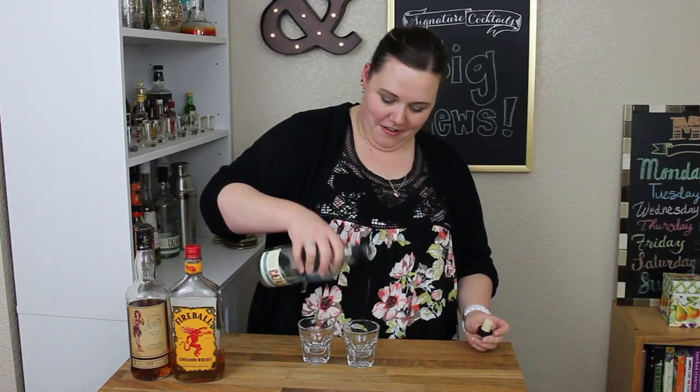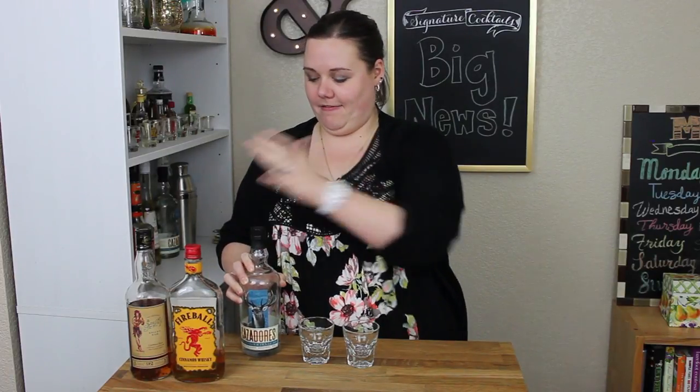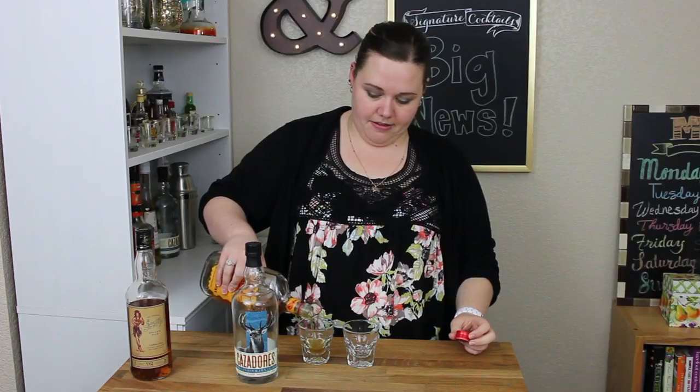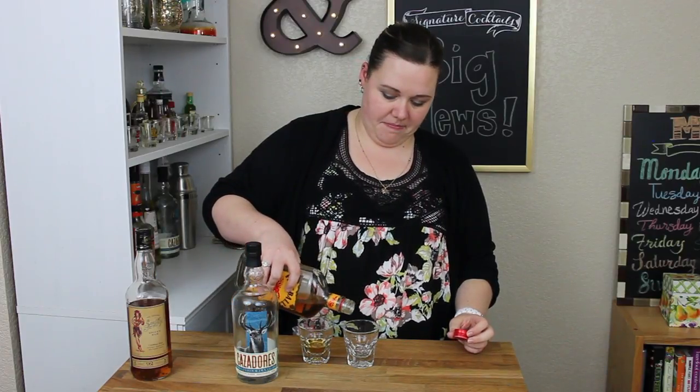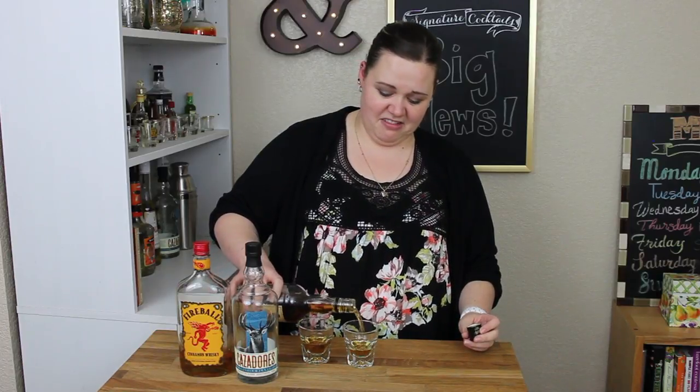No! No! It should be nice. I'm gonna need this one. He's in smaller glasses. Cheers.